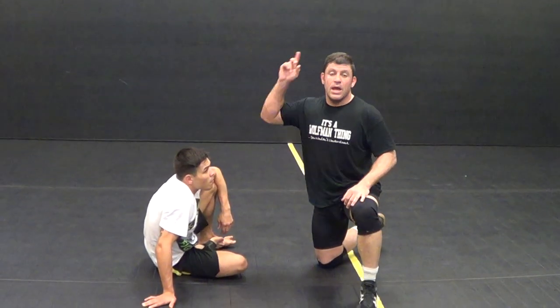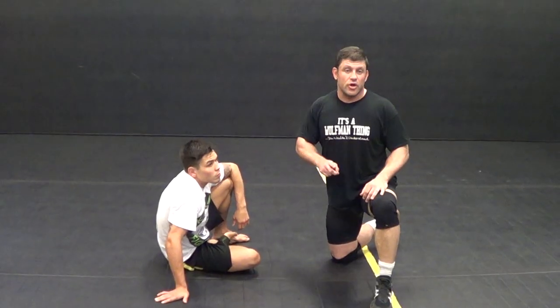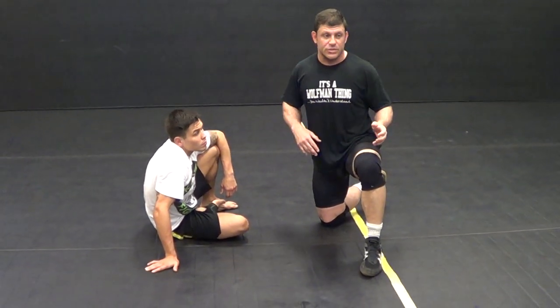Hey guys, Dan the Wolfman here at CatchUser.com at Rose City Fight Club. I'm with Titan fighter Ricky Simone. I'm going to show you how to do the armbar drill. Everyone around the world does ten armbars from guard as a warm up.